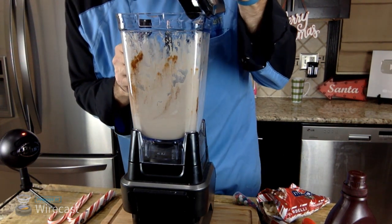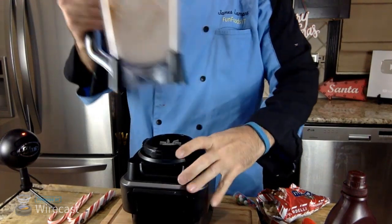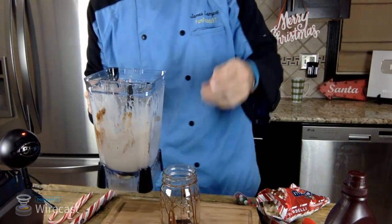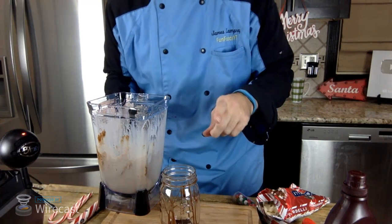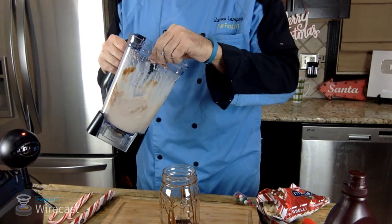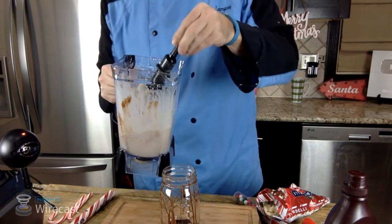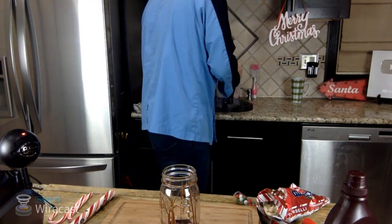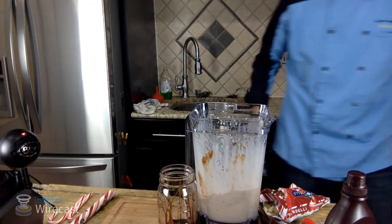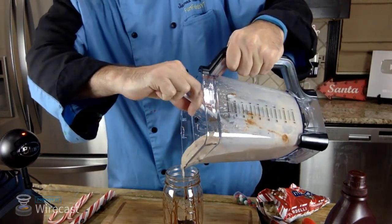Hold your ears for a moment, we're just going to blend this up. Smells amazing! Let me take a look - all right. Let's move the blender out of the way and pour this in. I'll remove the blade part and get a spatula to pull that out. Nice thick milkshake - just going to pour it right out into the glass.